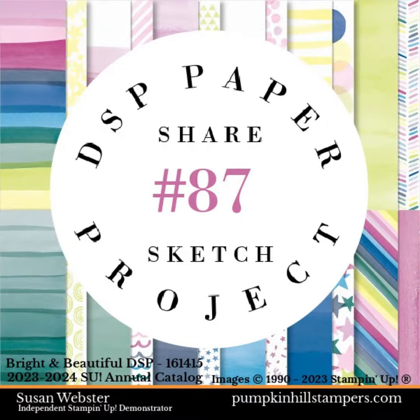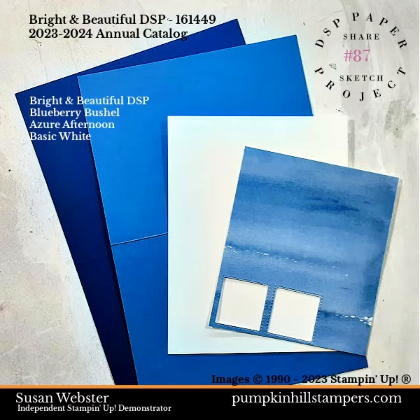Hey there friends, Susan here with Pumpkin Hill Stamper. We have sketch number 87 to share today. We're going to be creating with the bright and beautiful DSP. I've got this blue panel here which I've used before, and I'm pairing it with blueberry bushel and azure afternoon. This is going to be a monochromatic card.